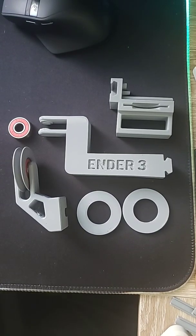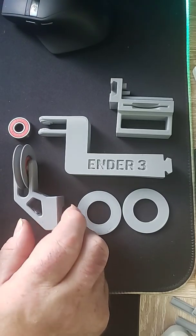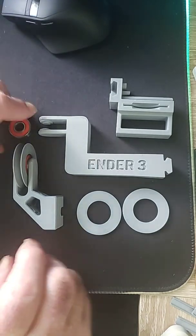Hey everybody, welcome back to Upgrades Complete. This is our final upgrade, I promise this time, for the Ender 3 V2 tune-up, which is going to be filmed today — finally, yay!